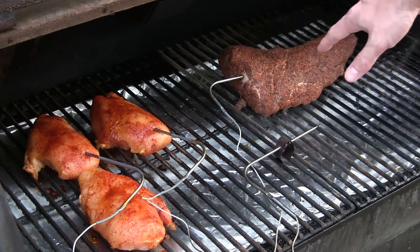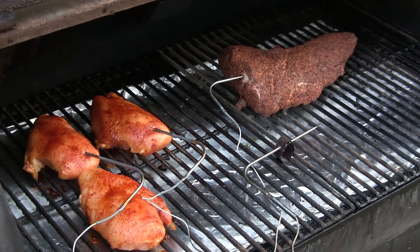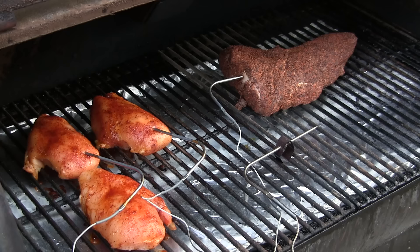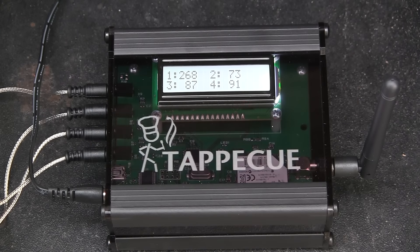The other three probes — I've got a nice little tri-tip over here that I'm cooking up and then a couple of chicken breasts, and I've got probes in two of them. If you had two cookers next to each other, you could have two probes monitoring the temp of two pits as well as probes in two other pieces of food, so you have all kinds of flexibility. Here's a shot of the Tap-A-Q sitting over to the left of my RecTech. I've got all four probes working on this cook and my pit probe is set on number one.